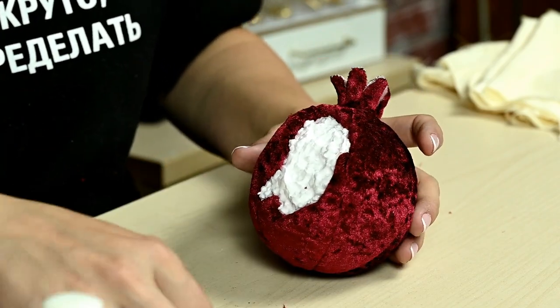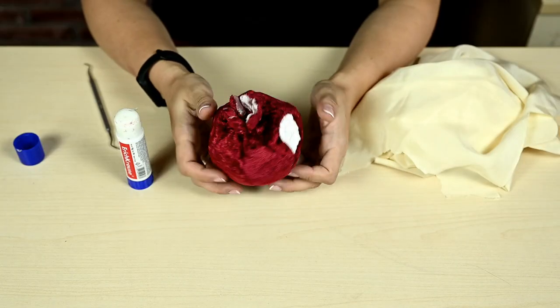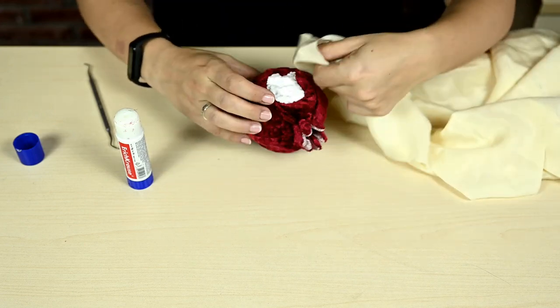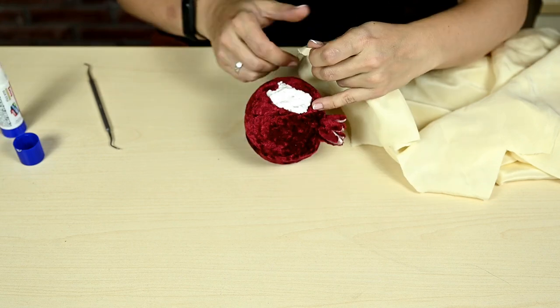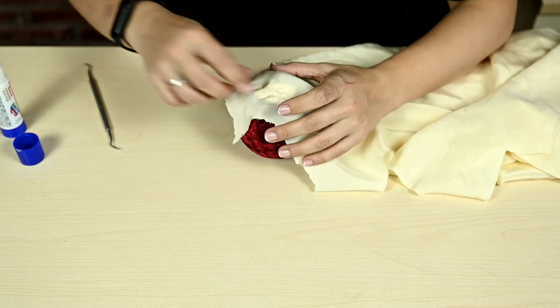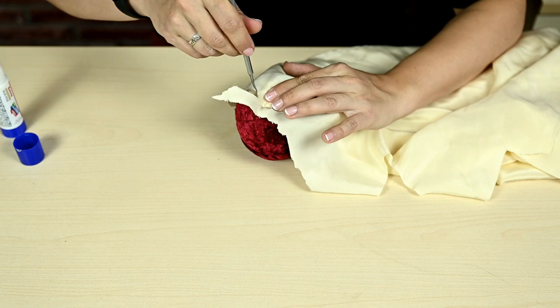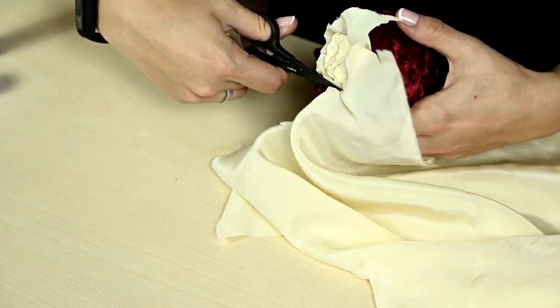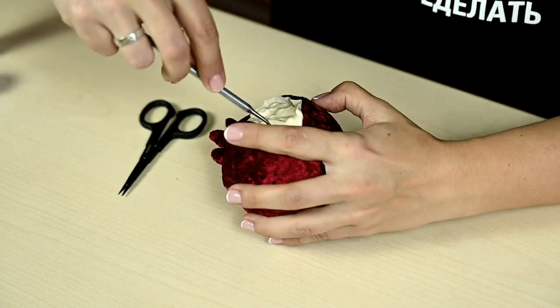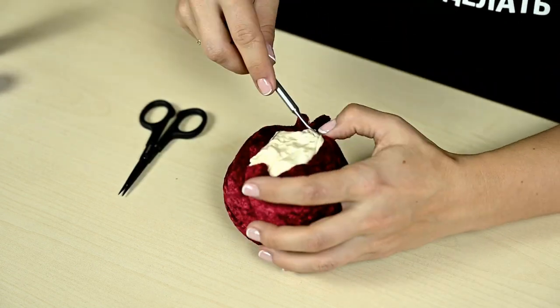All that is left is to cover the indentation — here I'm using cream silk and doing the same as with the fig. I'm covering the surface well with glue, applying the fabric and pressing it well so that it repeats the texture, then tucking the fabric along the edge while holding it with my finger to avoid stretching.